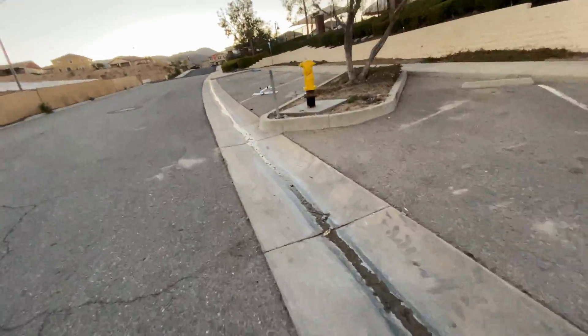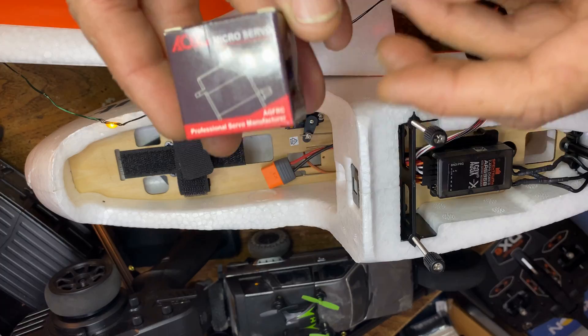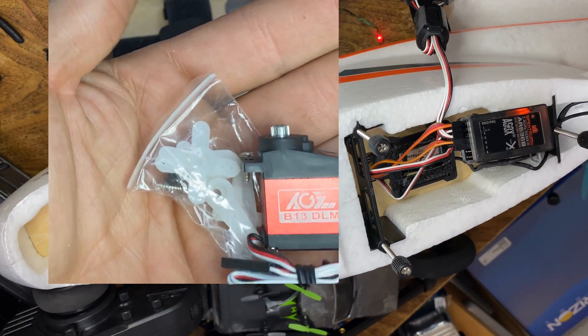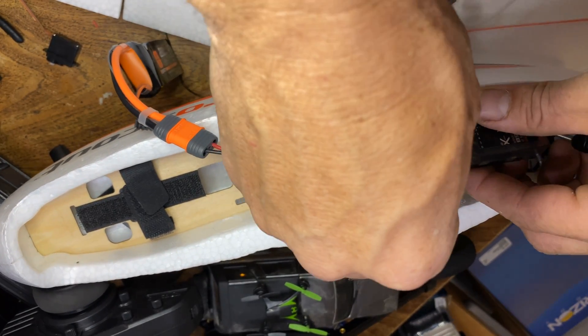I bought an AeroScout and crashed immediately. Look, it hit this little pole right here, knocked the wheel off. We broke the one that's in here. We have the titanium metal jacket replacement.